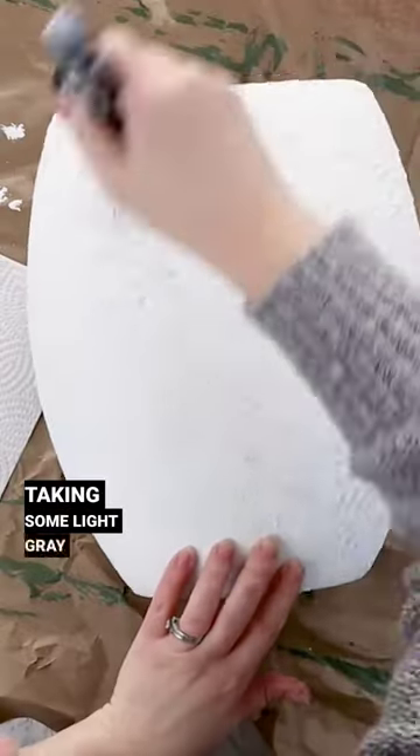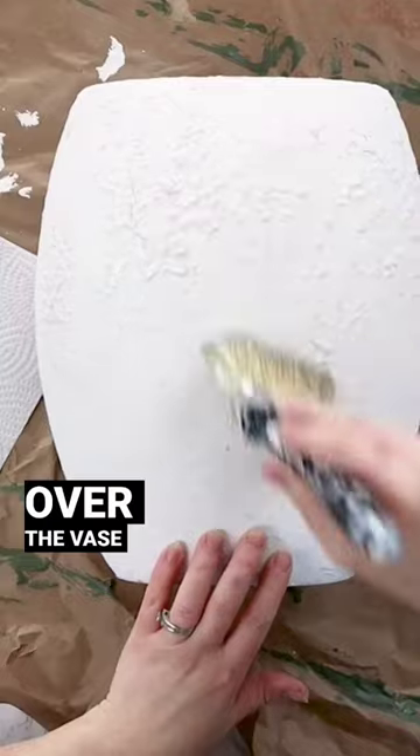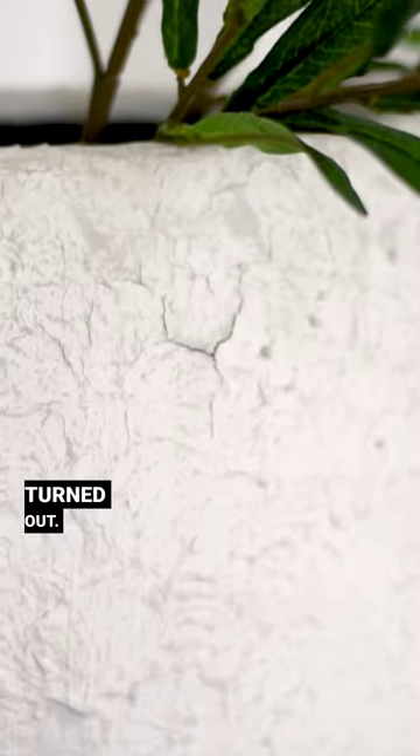After this dries I'm taking some light gray paint and I'm dry brushing that all over the vase to really let that texture shine. I love how this turned out. What do you think?